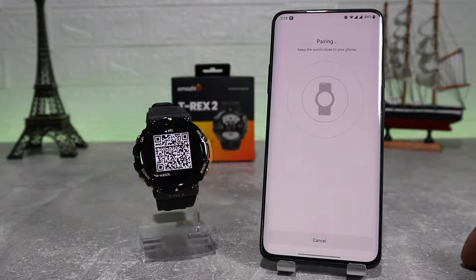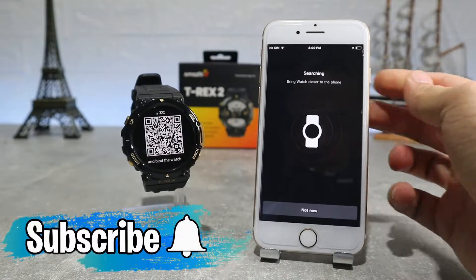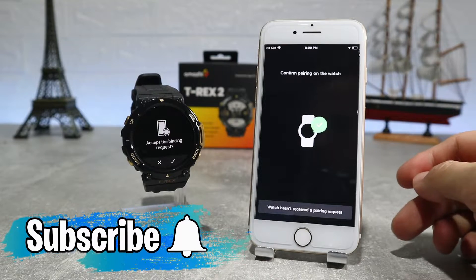In the next video, we'll see how to connect with Android and iOS, which app it uses, and what options we have in these apps. Before we start, don't forget to like, share and subscribe.